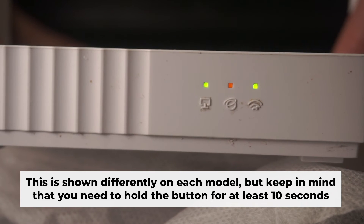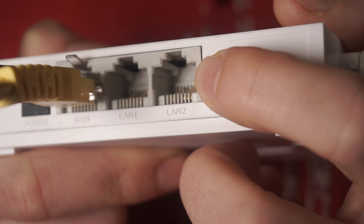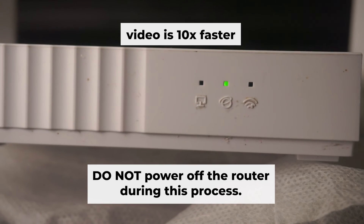One or all of the indicators will blink. Then release the button. Wait for a few minutes to allow the router to restart itself. Do not power off the router during this process.